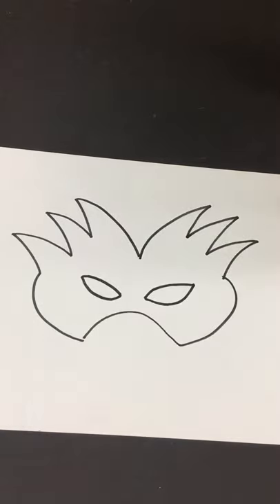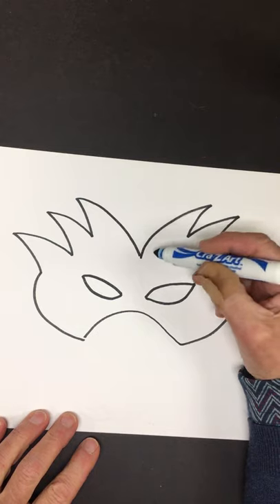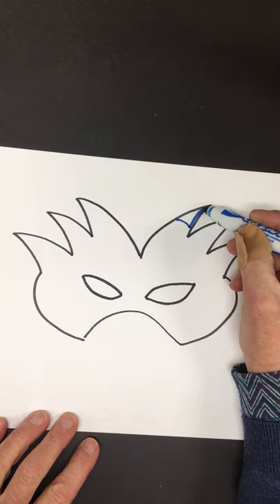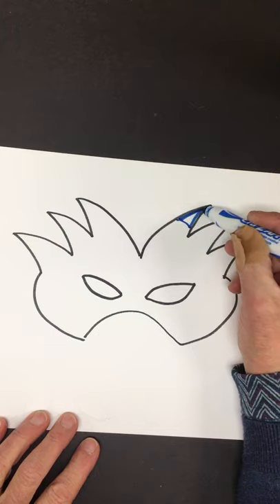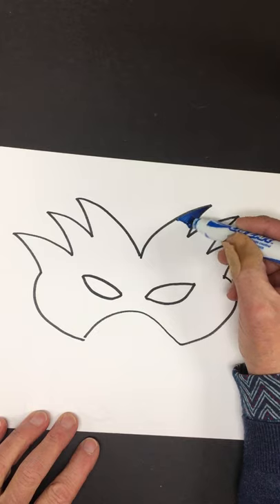We're going to make a Venetian carnival mask. This one has a lot of jagged or sharp edges, so I'm going to continue with that idea. When you are designing your mask, it's good to come up with a plan.